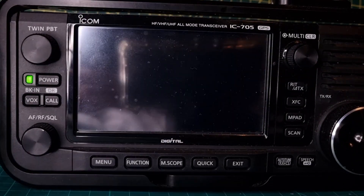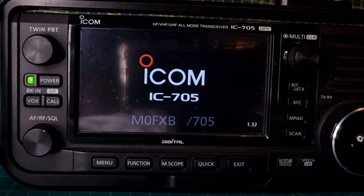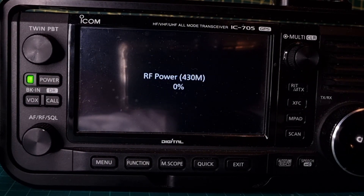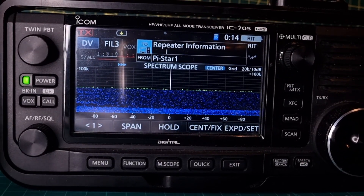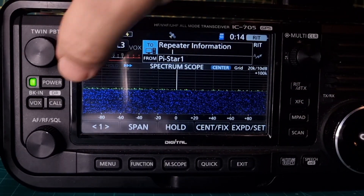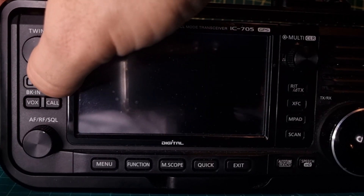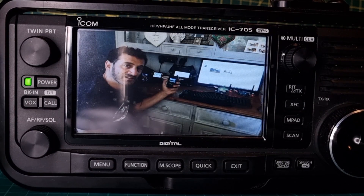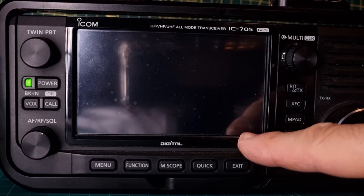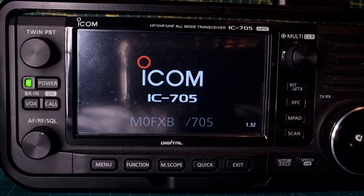That's my boot-up screen. So we'll now back it out — I'm just going to turn it off and on again and see that it's 1.32. When it boots, just around here it should say... yeah, 1.32.